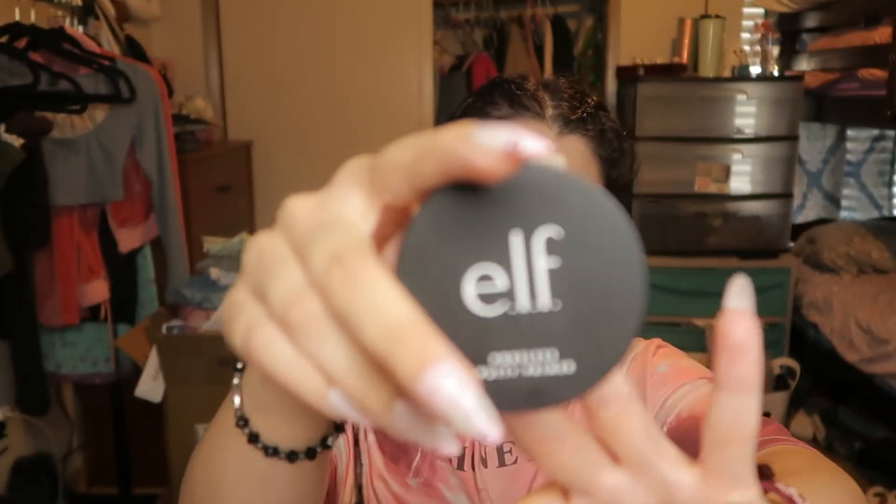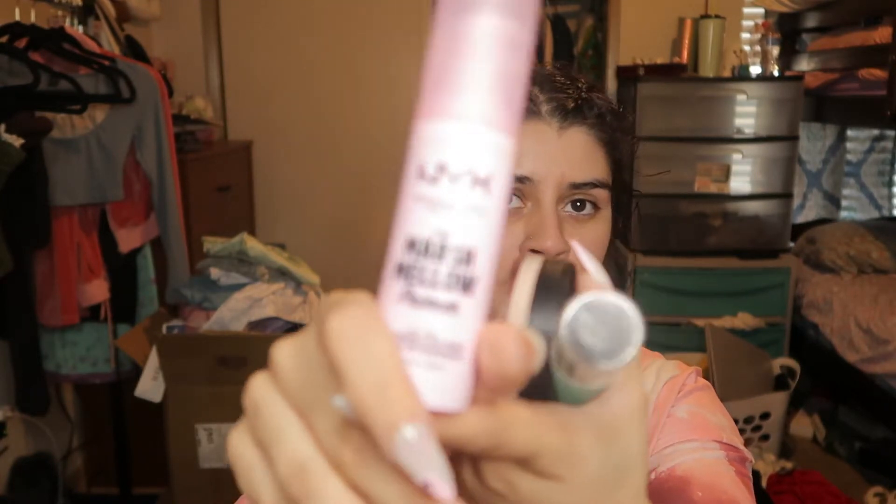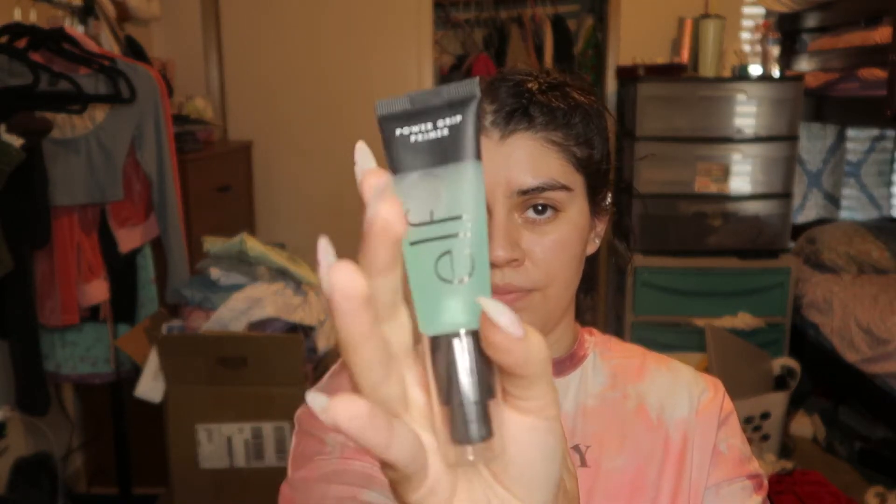I have the ELF Poreless Putty Primer and I only put it right where my pores are — basically pores and blackheads. Then I have the NYX Professional Makeup Marshmallow Primer. I actually really love this one, it makes my face kind of soft and even. And then I have the ELF Power Grip, though I barely ever use that one.